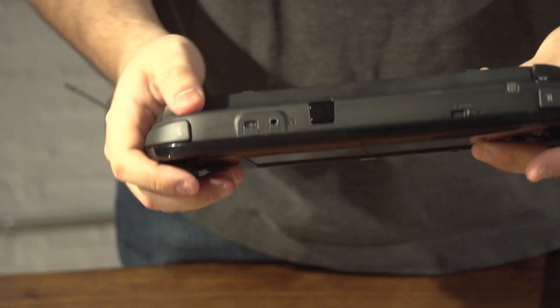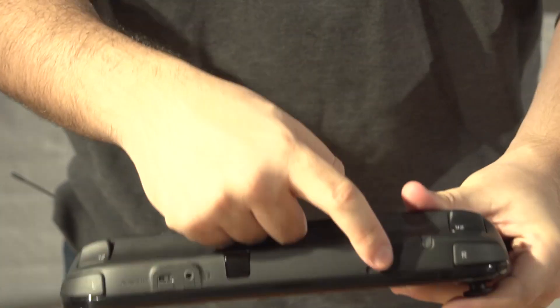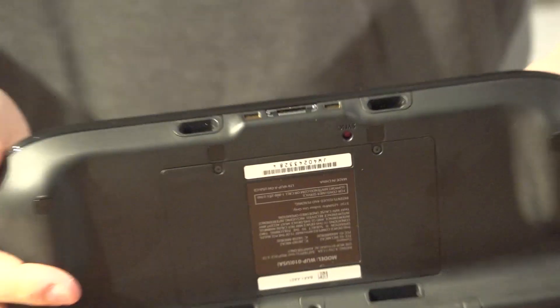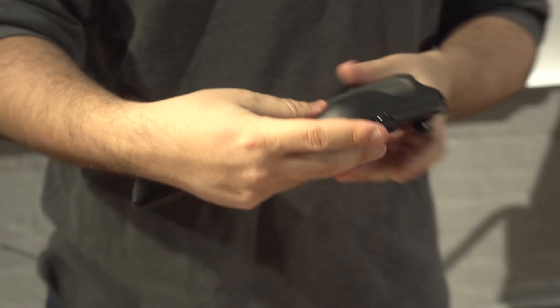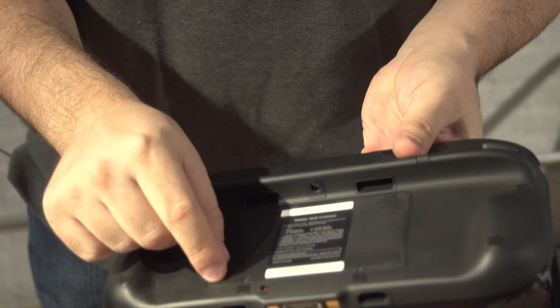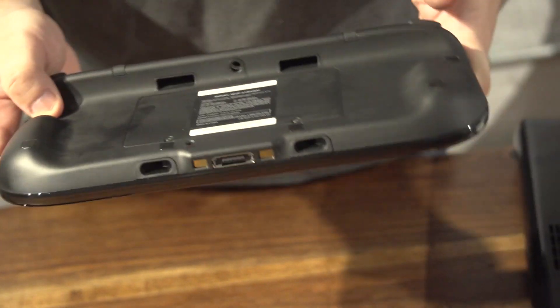You can see the place for the stylus, in case you want to send nasty messages to your friends. Headphone jack, AC adapter port, volume slider. Nothing too interesting on the back. You can remove the battery — looks like you can unscrew here and take off the battery cover. Looks like there's a sync button for syncing it with your Wii U.